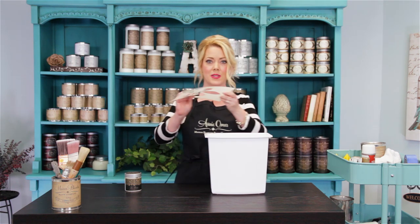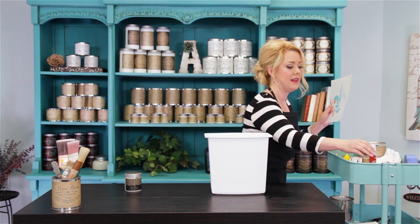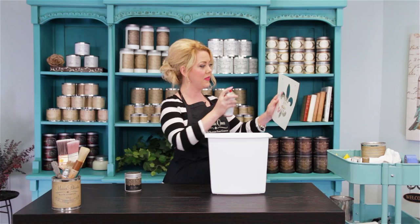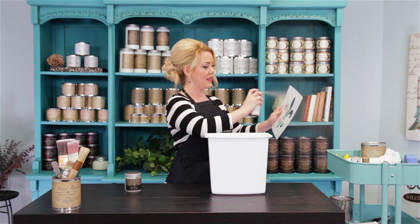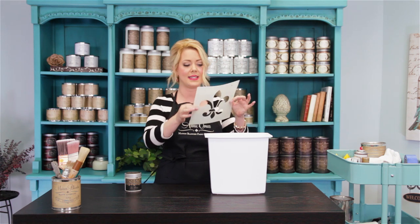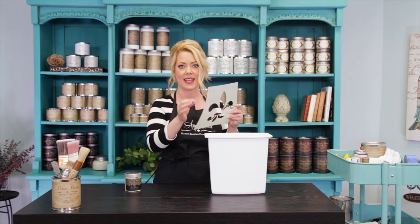The first thing you're going to do is find a stencil that you like, and spray it with stencil adhesive — just a little. You're going to need to let this set up for about 30 or 60 seconds before you put it on your surface, just to get tacky.